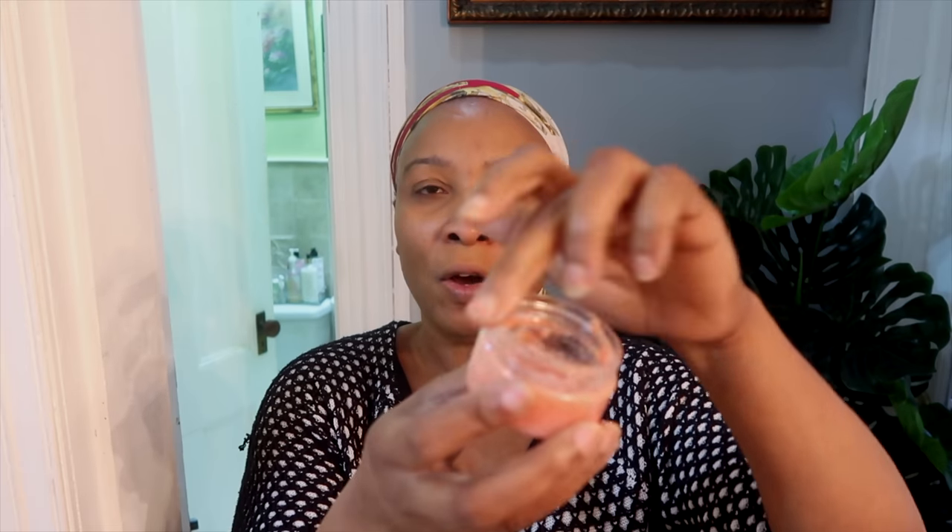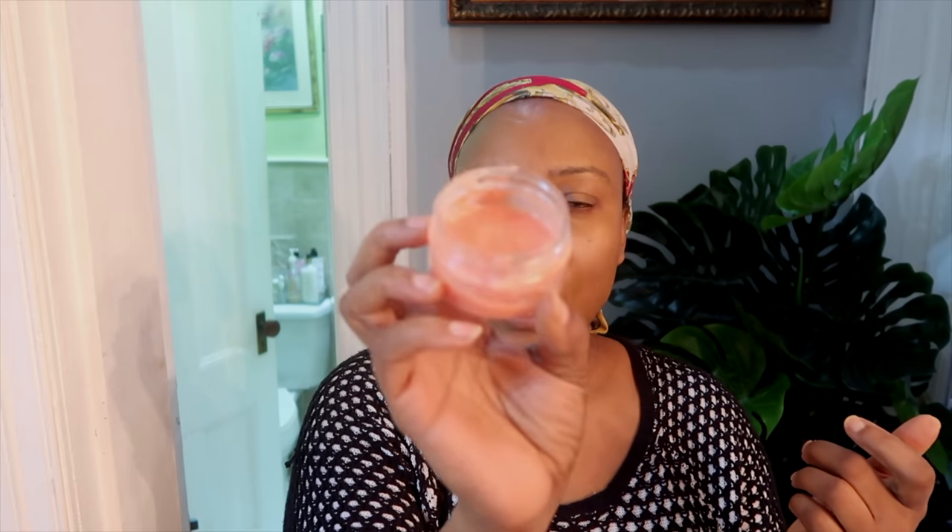Hello everyone, welcome to my channel and welcome to today's video. In today's video, I am going to show you how to get rid of spots and blemishes on the skin, how to hydrate the skin, and shrink large pores using a natural homemade remedy. This remedy has skin brightening properties that will help to clear dark spots, and it contains vitamin C which will help to brighten the skin. It also has vitamin A which will help to get rid of wrinkles and fine lines on the skin.